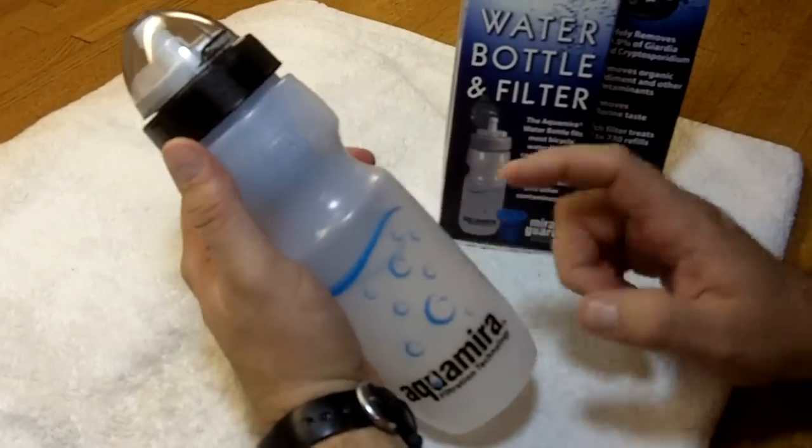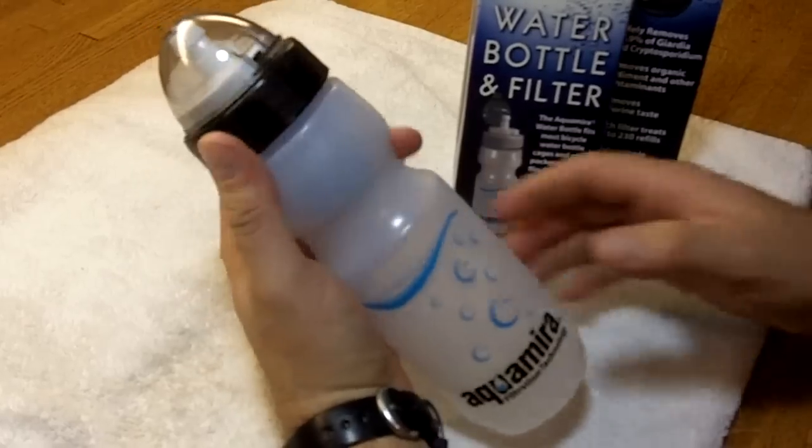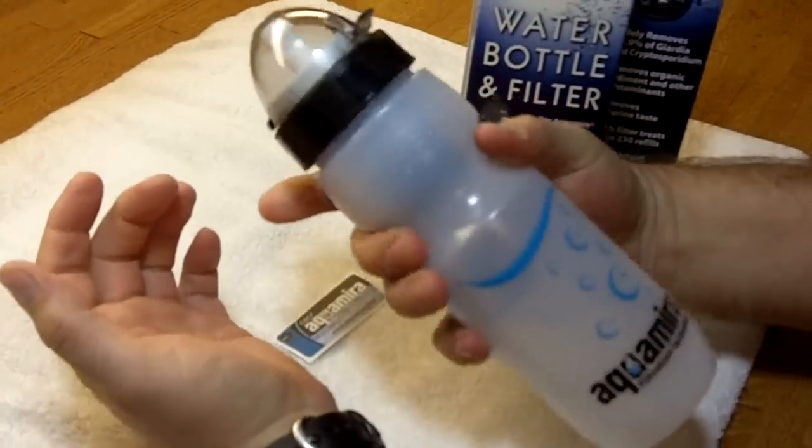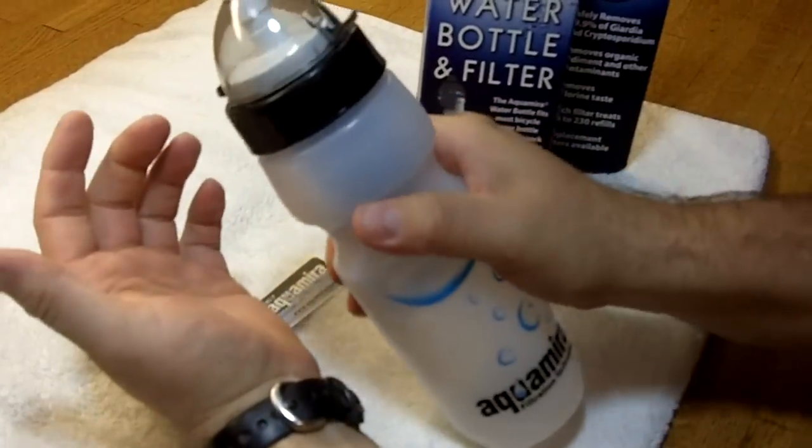Basically what you get is this nice Nalgene brand water bottle. It's got a nice little groove here for good purchase when maybe your hands are wet or sweaty.